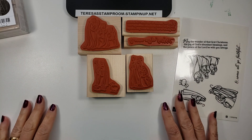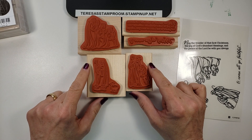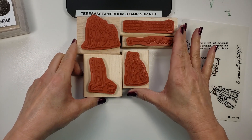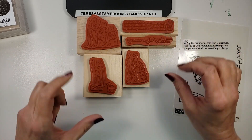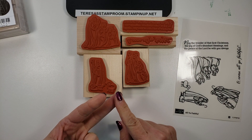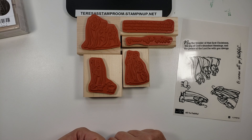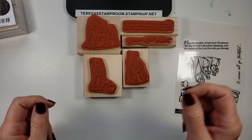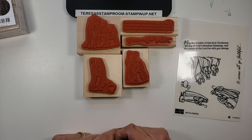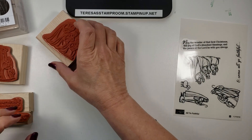One advantage of having wood mount stamps is that you have a block for each one of the rubber stamps. I'm going to be doing other videos soon, which will go over our photopolymer, our clear mount stamps, and our new cling mount stamps. Those require an acrylic block that you remove your rubber pieces or photopolymer pieces off of. So let's get to assembling.